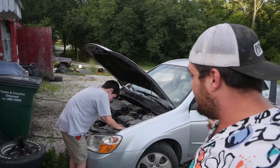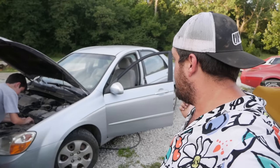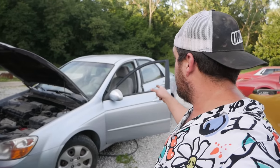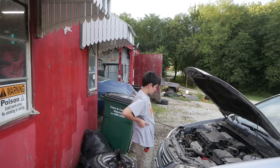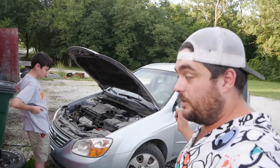Have you checked how much a go-kart costs lately? They cost over $1,000 at least. Four-wheelers are more than that. Dirt bikes are more than that and dangerous. This is faster than all of those things, safer, and it cost me $300. JD's going to take us through the process of turning this Kia Spectra into a go-kart.